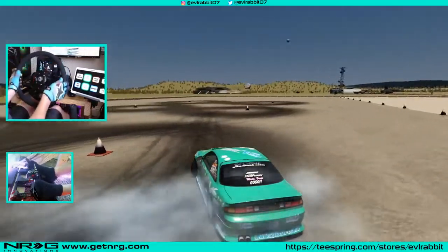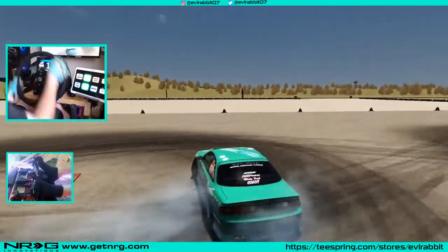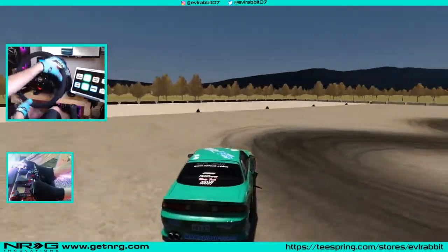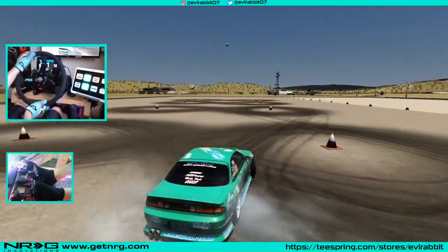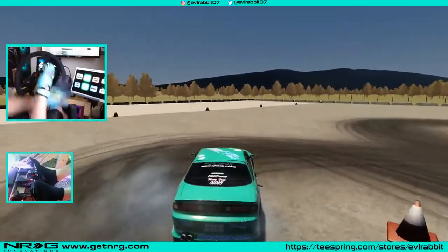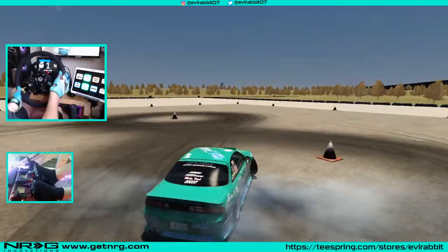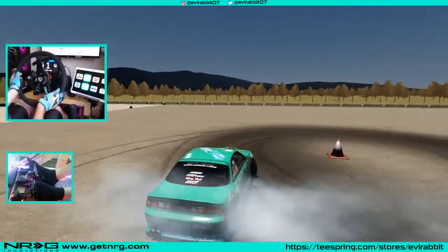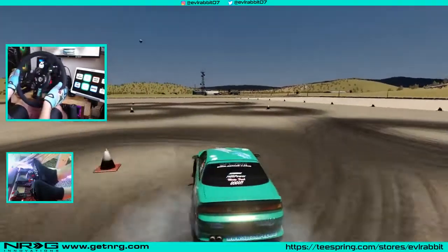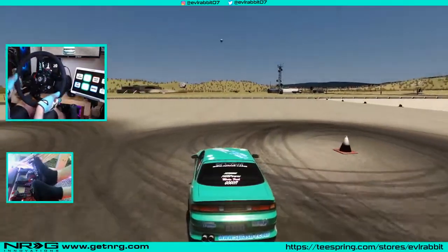If you notice, I'm not really turning much with my hands — I'm using throttle to make the car go where I want. I'm feathering the gas: more gas makes it go to more angle, less gas will let it shallow up. More gas, more angle; less gas, less angle. If you can get yourself into a drift circle like this where you don't have to do much hand movement and just use throttle, you can almost get to the point where you can let go of the steering wheel and just use throttle to control your turns.